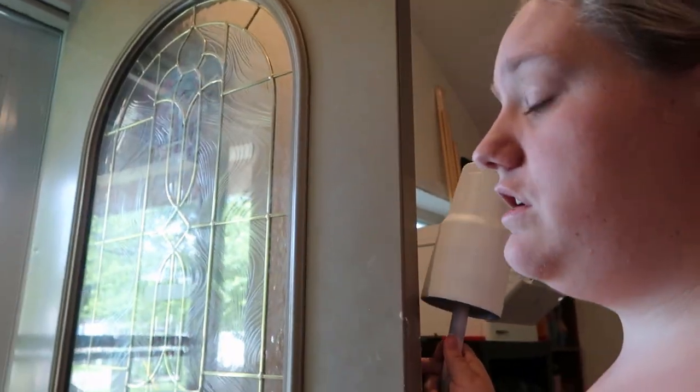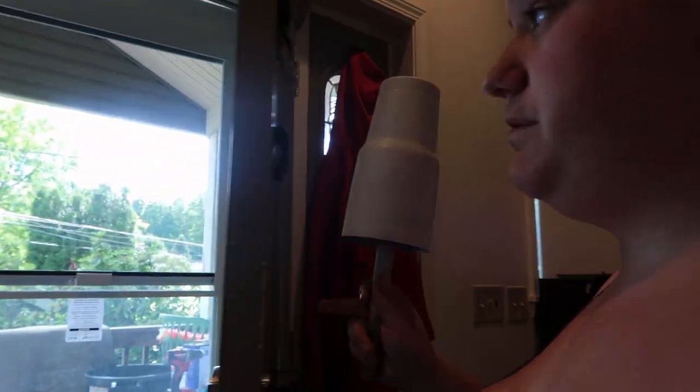We are currently working on the screen door — you guys can see — but it's obviously not finished. Tim had to go to work before it was able to be finished, so we're just gonna keep that shut so that bugs and stuff aren't getting in.